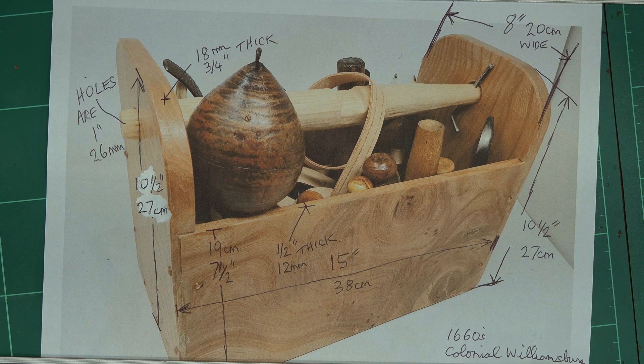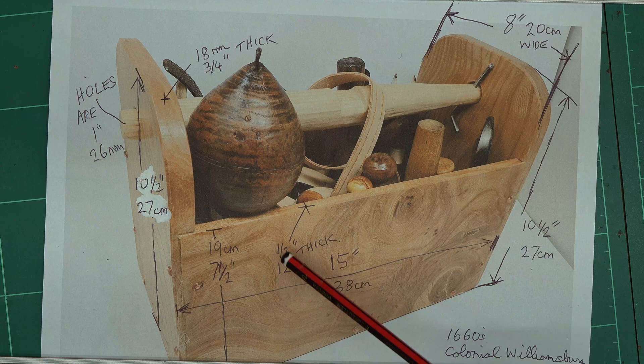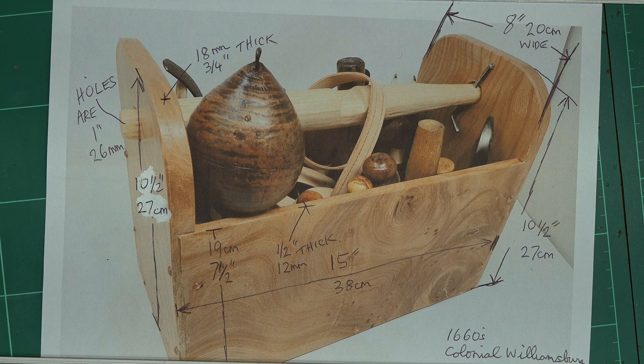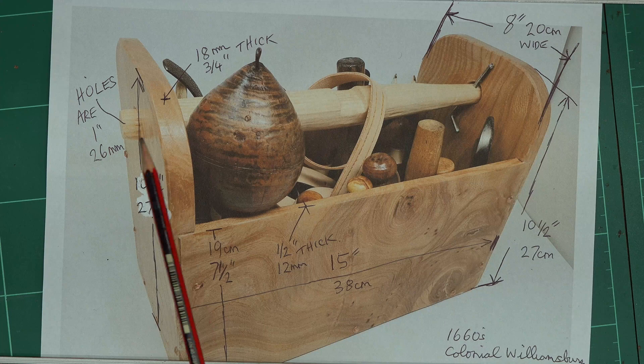The length of the whole box on the outside is 15 inches, about 38 centimeters. The height at the highest point is 10 and a half inches, 27 centimeters. The height of the side wall is 7 and a half inches, 19 centimeters, and the box width on the outside wall is 8 inches or 20 centimeters. Those are the key measurements. The holes at each end are 1 inch diameter, roughly 26 mm.